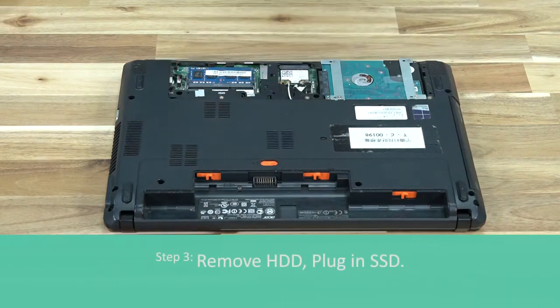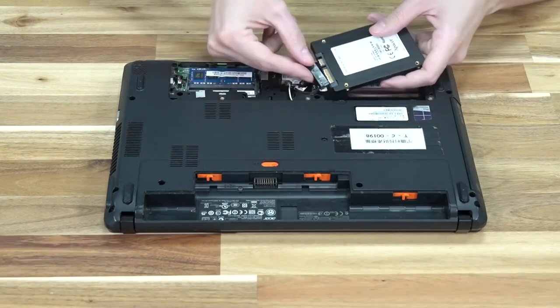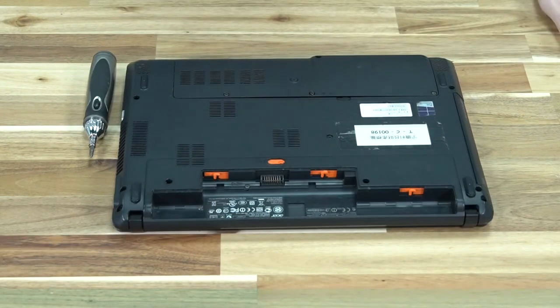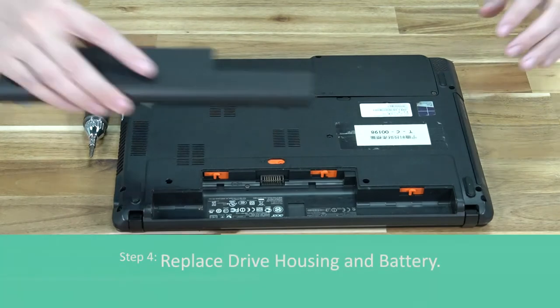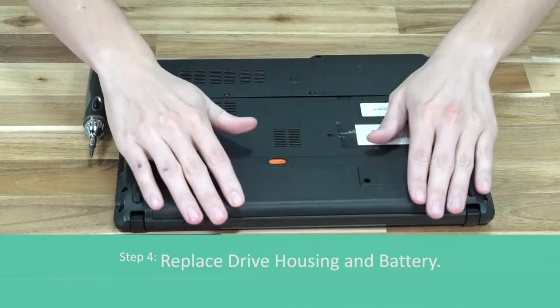Locate the hard drive, unplug it, plug the SSD in, then place the SSD in the housing. Now we are going to replace the housing for the SSD, screw it back in, and then replace the battery where it belongs. Now let's do a side-by-side comparison of boot up times.